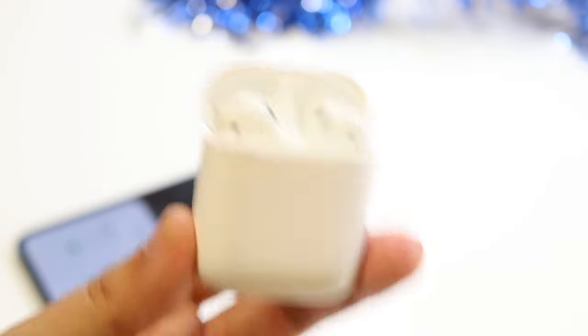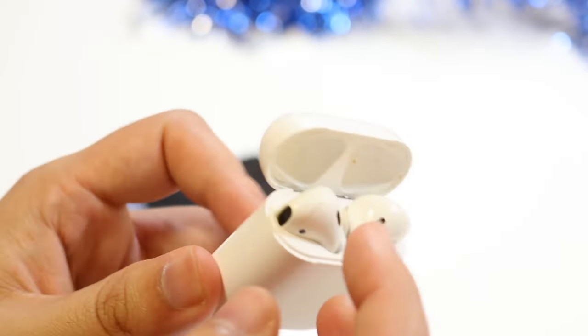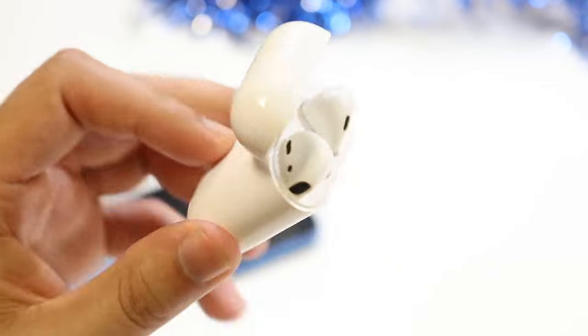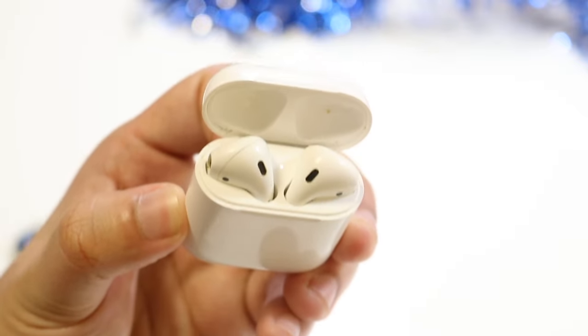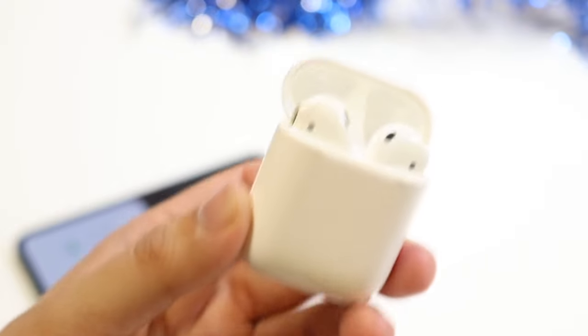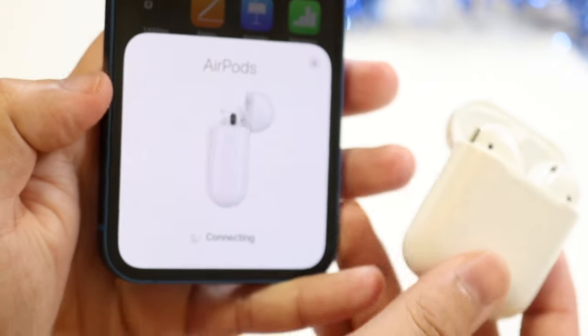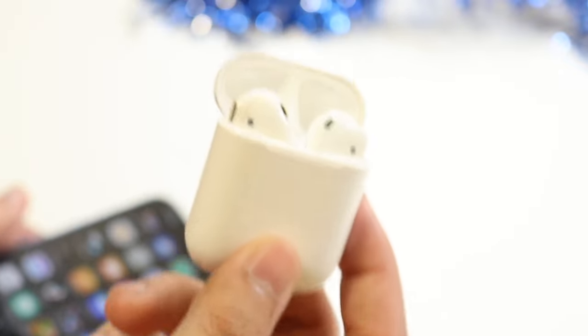If you can verify that the sound is working, loading, and playing, the next thing I'd recommend — and this is probably going to fix it for you — is to put your AirPods back into pairing mode and re-pair them to your iPhone. On the back of the AirPods case there's a little button. Hold down on that button, keep the lid open, and wait until a white light starts blinking. Once you see that white blinking light, bring them close to your iPhone, you'll see the connection prompt, click connect, and they should be connected and good to go.